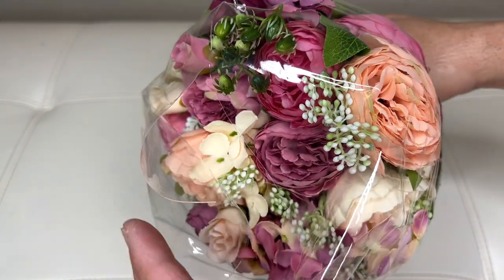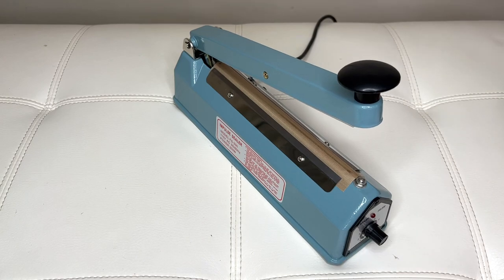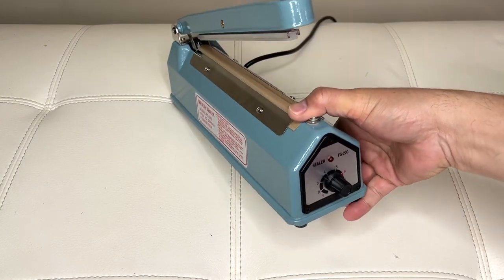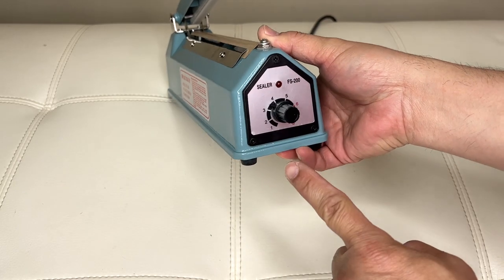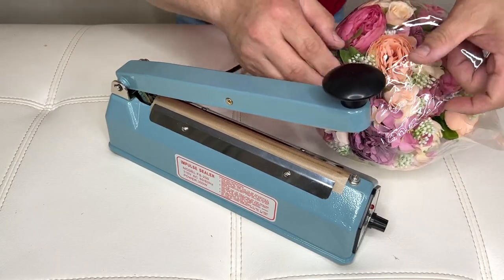So it's time to seal our balloon. I use our heat sealer and I set it to 3.5 on the dial. You want to line up the seam.